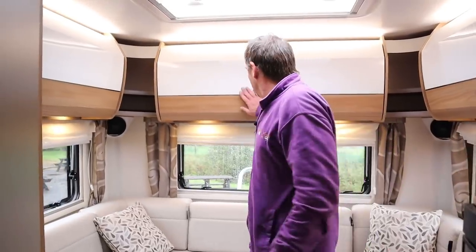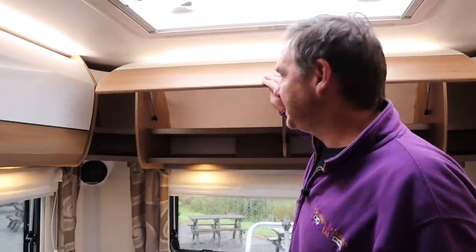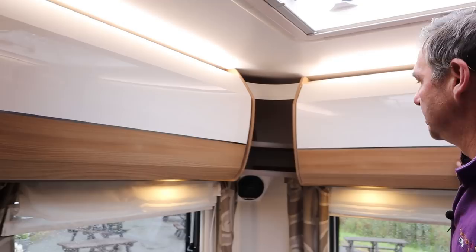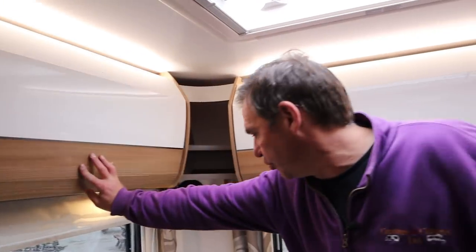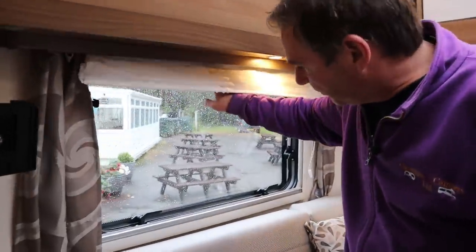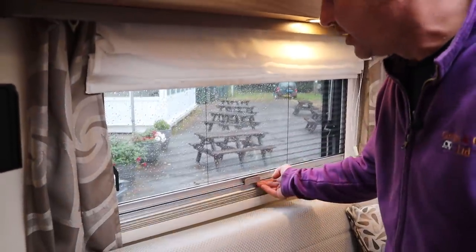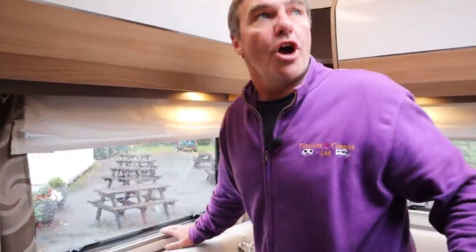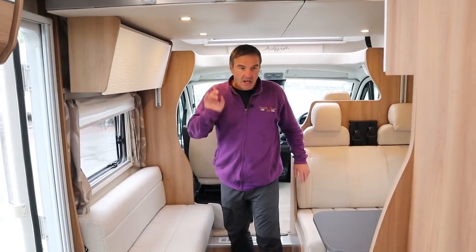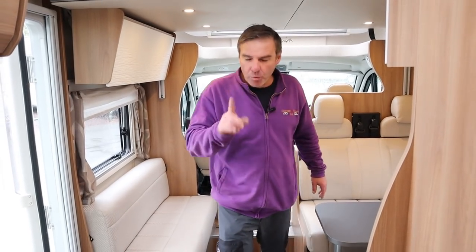Another thing I need to show you - massive lockers all around the van, so there's plenty of storage. And then you have got your fly screens in your blinds, and there's loads and loads of lighting all the way around as well. You've got good storage here too.